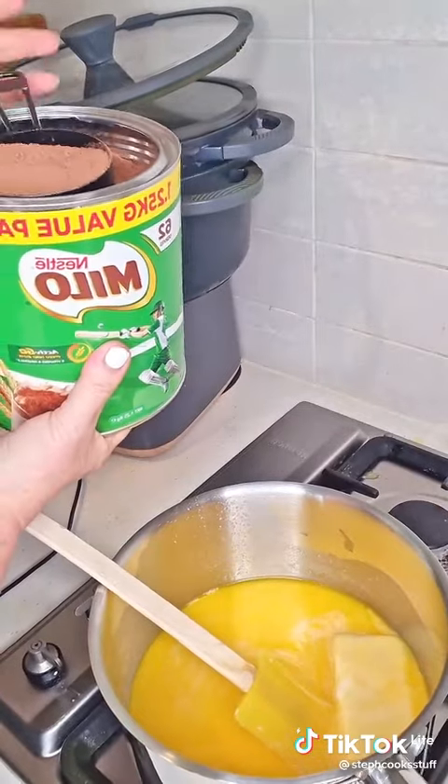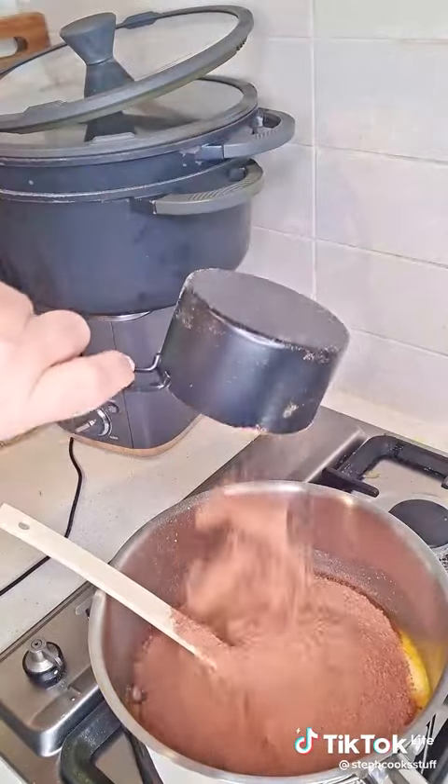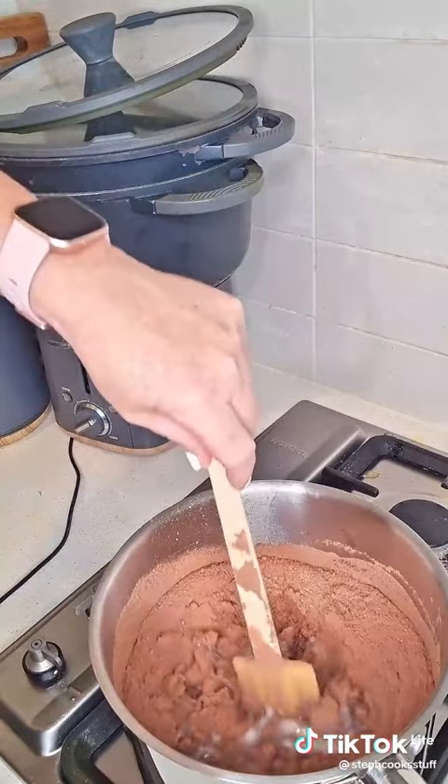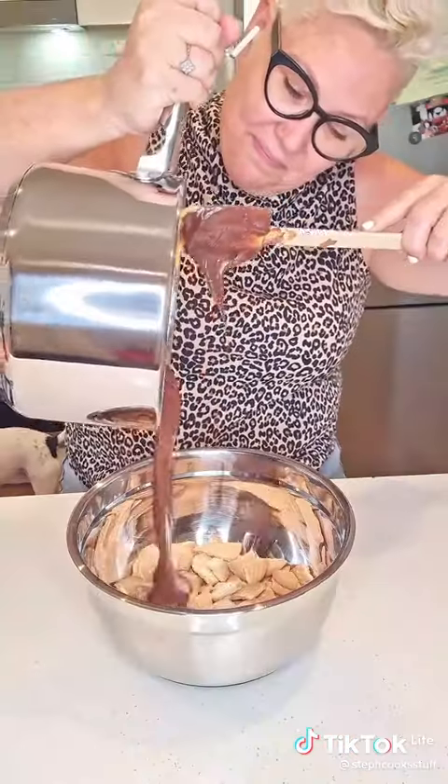And then you hide from them, because you don't want to be found — but that's beside the point. Then you get some sweetened condensed milk, a whole can of it. Very good for your stomach, very good for your health — this whole cake is just the most healthy cake you've ever seen.